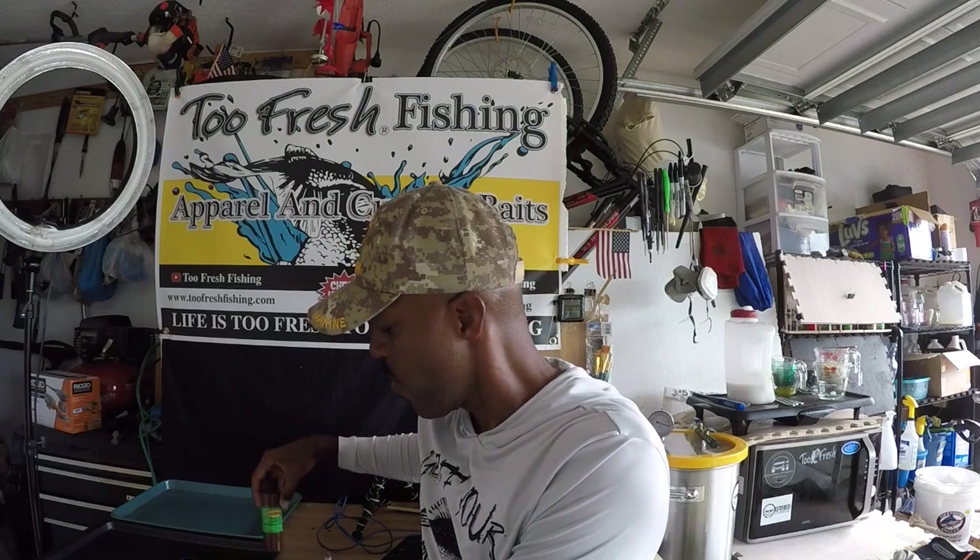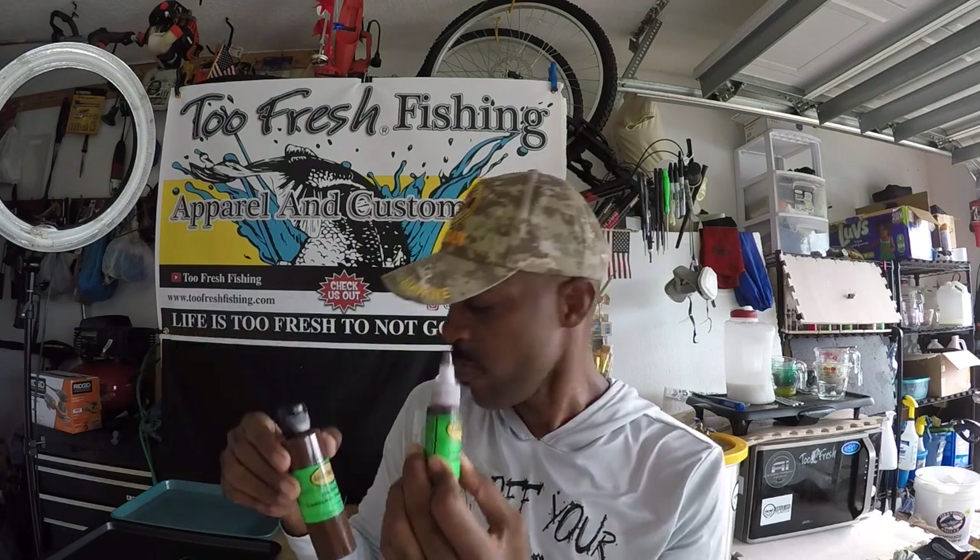What's going on guys, it is Terrence from Too Fresh Fishing and welcome to another episode of Too Fresh Custom Bait Making on YouTube. Thanks for joining me today. What we are going to be working on is a customer walkthrough for making a custom color which I call Carolina Crawler — basically a Carolina pumpkin and a night crawler combined.